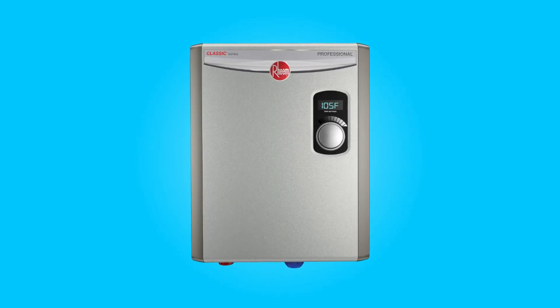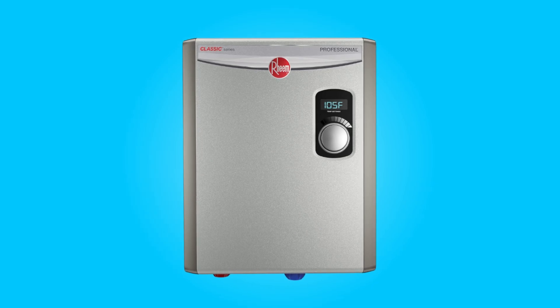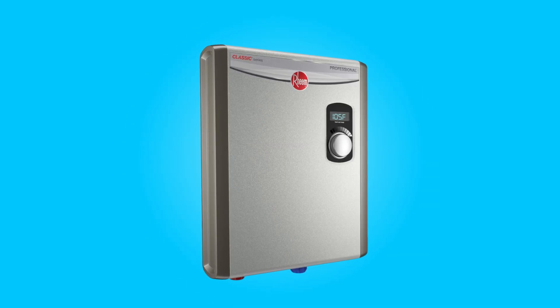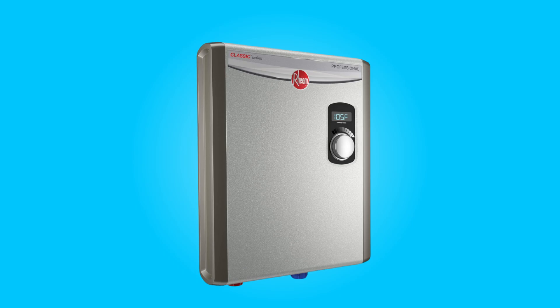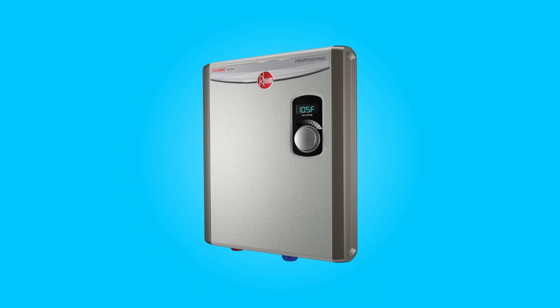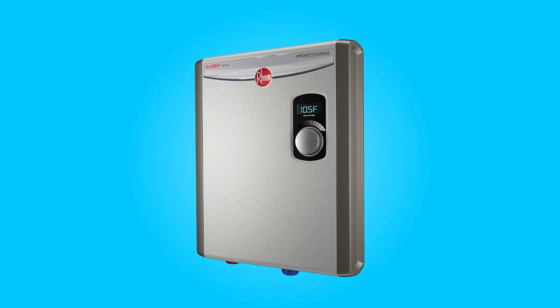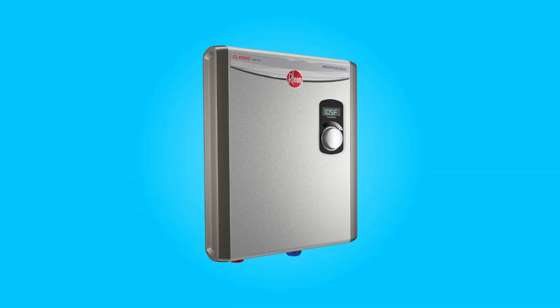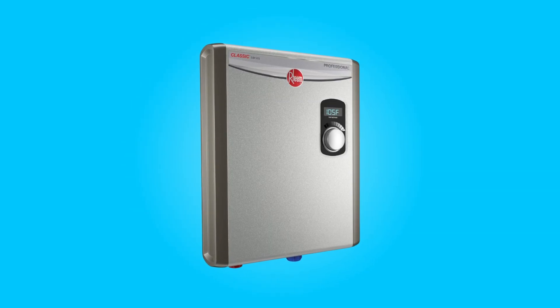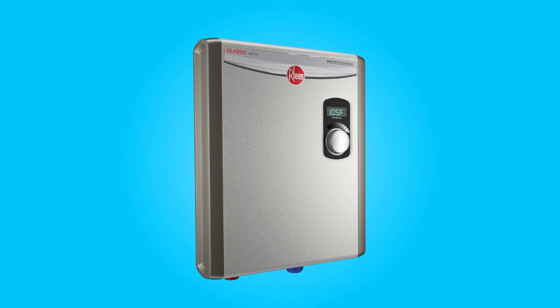Introducing the Rheem tankless electric water heater, model RTEX-18, a cutting-edge solution designed to revolutionize your hot water experience. Packed with advanced features such as an external digital thermostatic control with LED display, self-modulation technology, and durable copper immersion heating elements, this compact powerhouse promises endless hot water while maximizing energy efficiency.